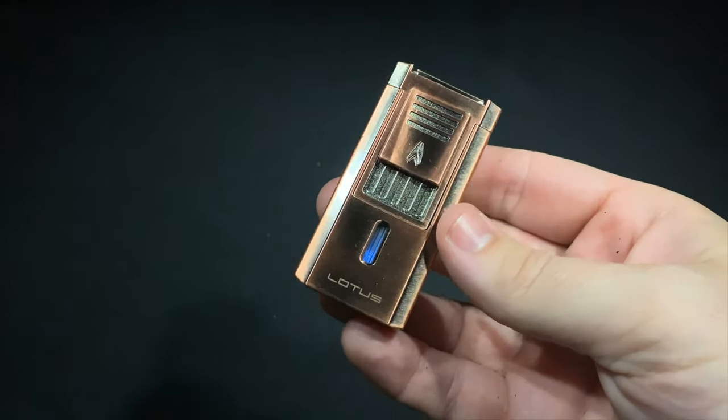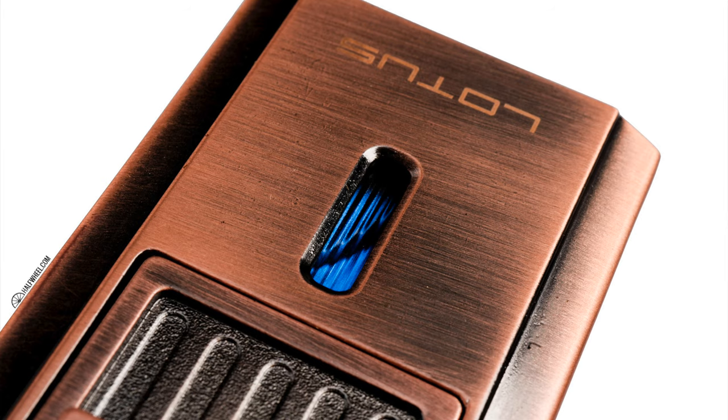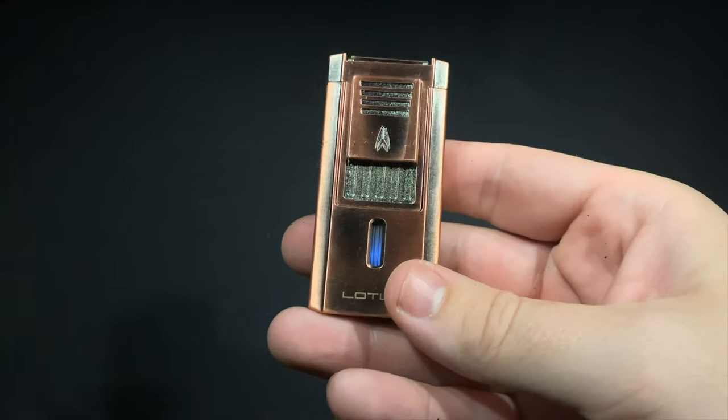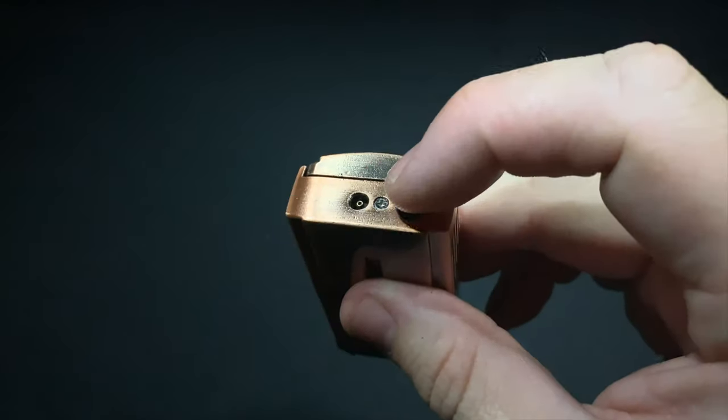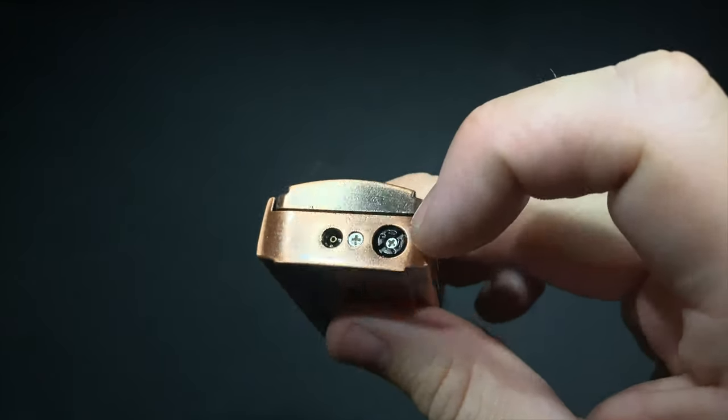As far as its features, it's got many of the standard things you're looking for. There's a nice big oversized fuel window, tinted blue to make it easier to see how much butane you have left. On the underside, the fuel valve and flame adjustment are both right there.